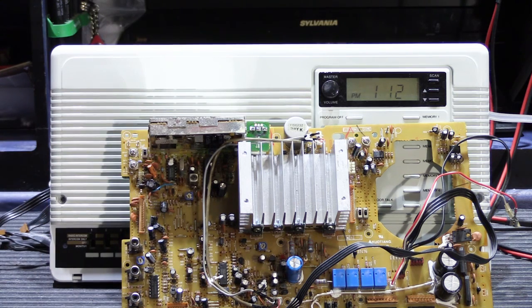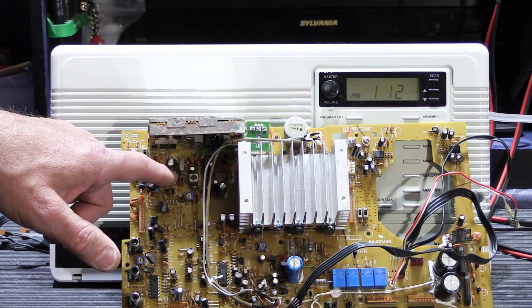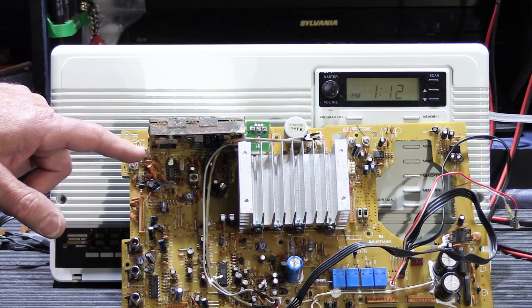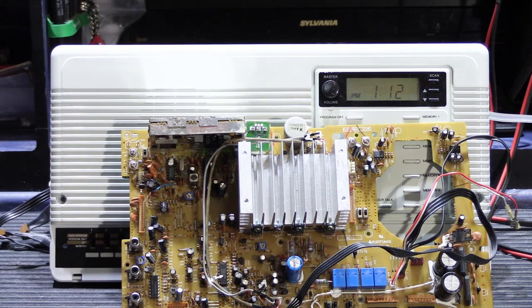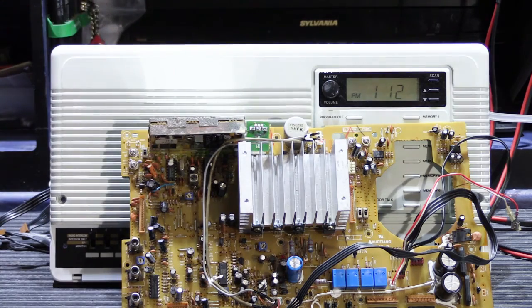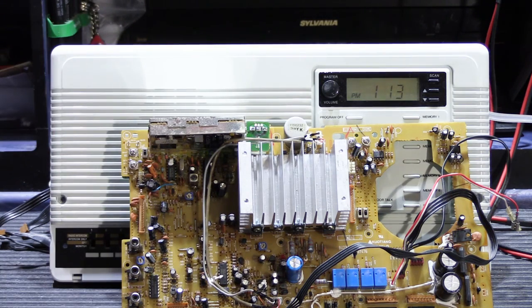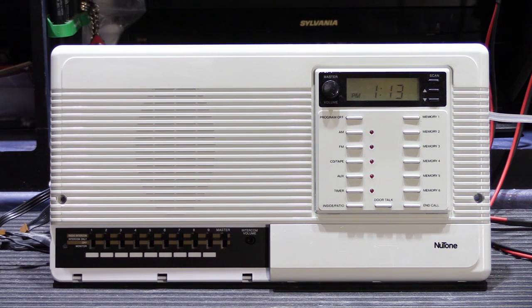I checked all the normal points in the tuning section that could cause problems and didn't find anything that really stood out. I did replace this IC here — the one that has to do with scan mode and memory preset mode — which in a simplified explanation is the chip that communicates with the microcontroller. It seemed to be more of a communication problem than a functional problem: it wasn't that it wouldn't tune in stations, it just wasn't switching between stations as it should. After checking all of that, I actually went as far as replacing the entire AM-FM tuner module with one from a donor board, since tuner modules are tricky to work on and it's much more efficient to just swap it out first. After doing all of that I still didn't find anything that clearly identified itself as the problem.